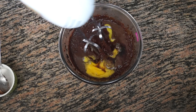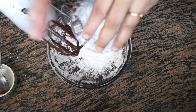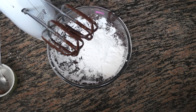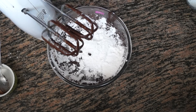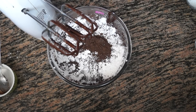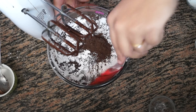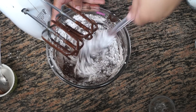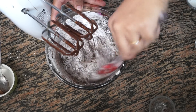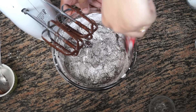To our chocolate mixture we are going to add all the dry ingredients: 3 tablespoons of corn flour or corn starch, 1/4 teaspoon of salt, and 1 tablespoon of cocoa powder. Mix this with a spatula first, then use the hand mixer to make sure we have no lumps. Blend for around 2 minutes until we have a nice smooth texture.